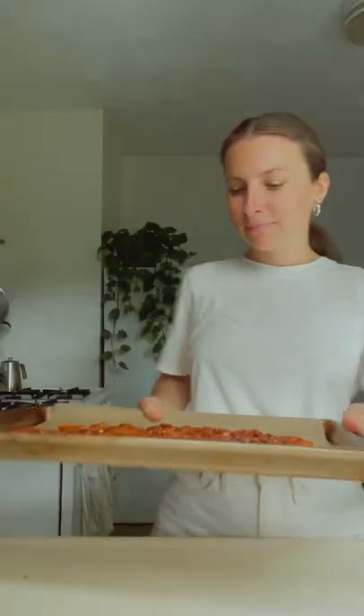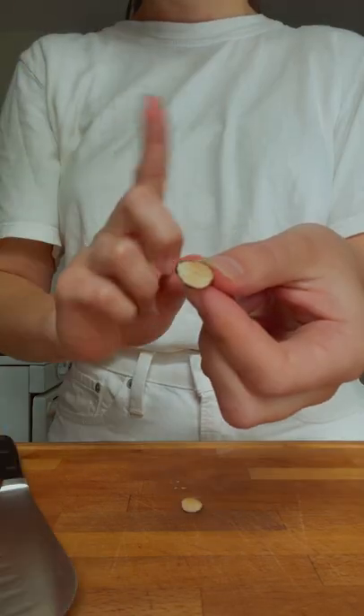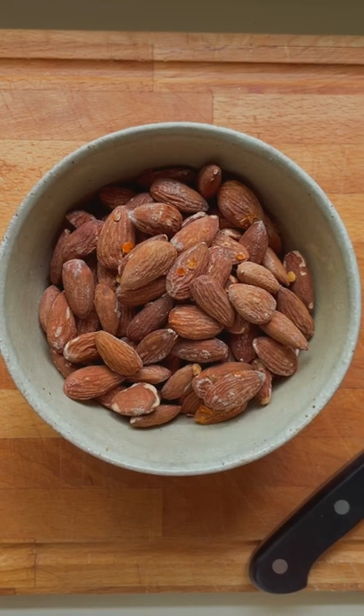Roast for 12-15 minutes. It's important to test a few of the almonds by cutting them in half — they should be a rich caramel brown color on the inside. If not, roast for a few more minutes and keep checking the color until the almonds are fully roasted. Let cool a bit and enjoy!